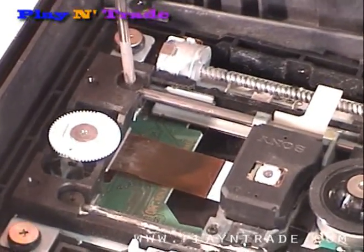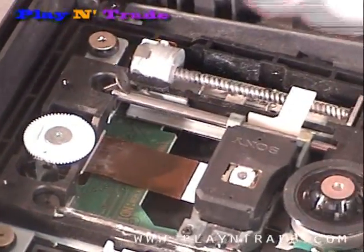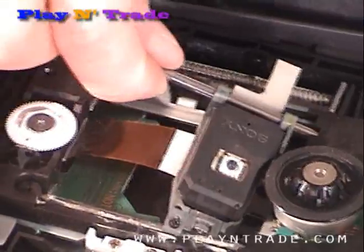Remove the screw holding the rod in place. Lift the rod and slide it out.